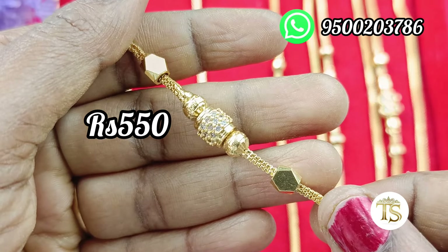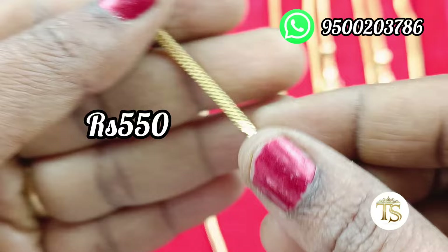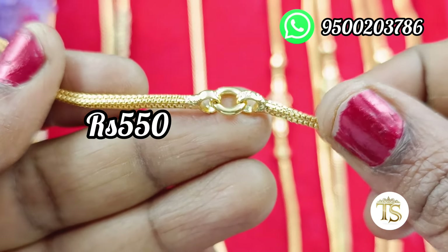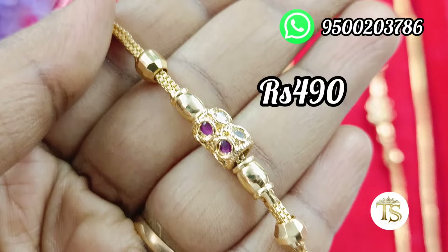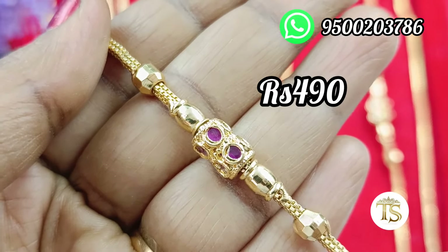The price is 490 rupees with free shipping. This is a gold design — it's not a ball on both sides. The chain is trendy at 550 rupees with free shipping. You can see the colors on the screen. It's a double line.